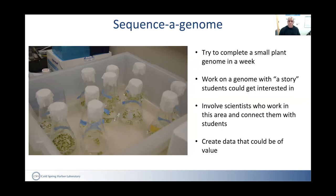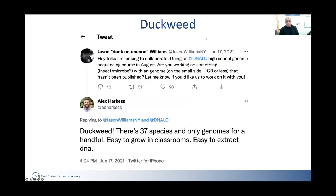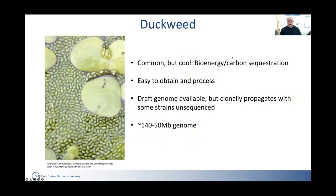We involved scientists to connect students to the community and generate data that could be reused. I turned to Twitter to ask people what I should sequence, and Alex suggested duckweed — it's common but also cool, with many researchers working on it including at Cold Spring Harbor for bioenergy and carbon sequestration. It's easy to obtain and process, a draft genome was available, and because this plant clonally propagates there are unsequenced strains, so students could do something genuinely novel without being completely in the dark.